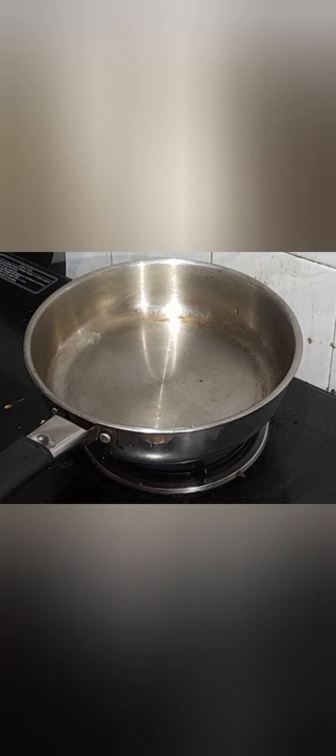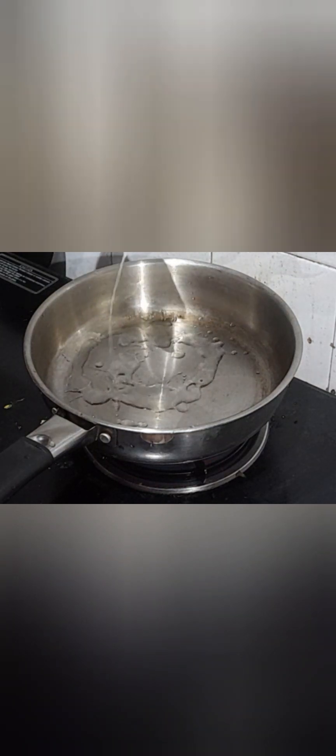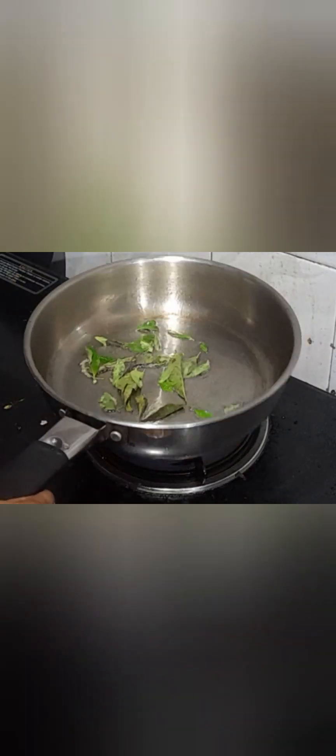We are going to prepare the roast now. For this, add 2 tablespoons of coconut oil. You can use any oil, but coconut oil gives a nice flavor to any fish dishes. When the oil gets heated, add a little amount of curry leaves.